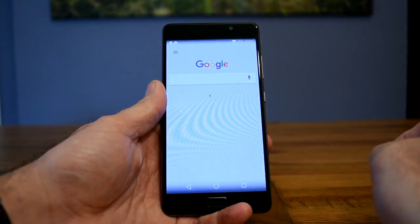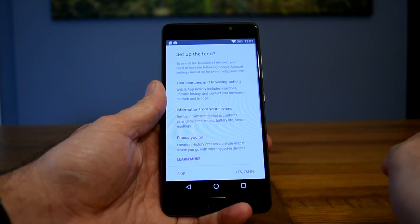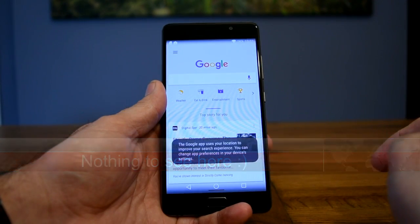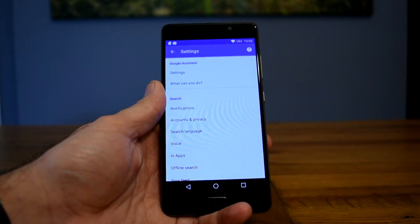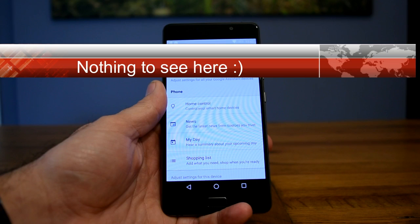The next time you open up the Google app it will start from scratch again and start initializing the feed, so you have to accept the feed as you did before. Now when you open up the settings it will give you the option to change the Google Assistant settings, and that will configure Google Assistant — it's now ready to work.